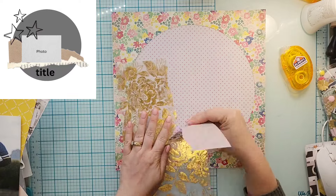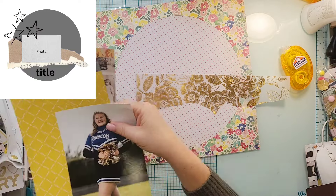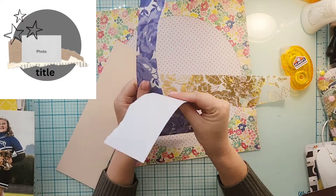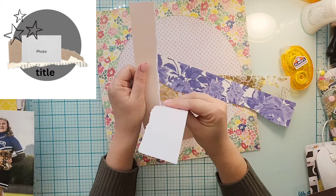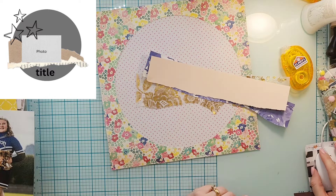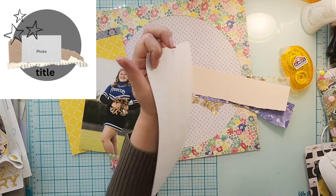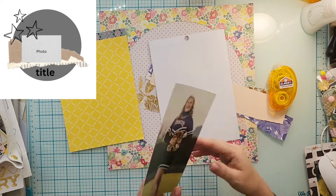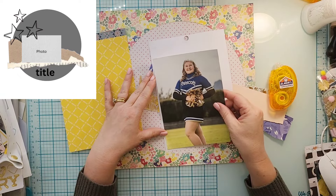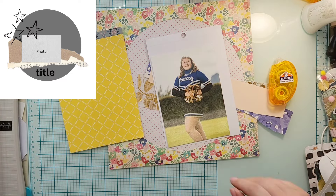I decided to use the cut from the 14th when I cut the circle out for another Sketch Sunday for Nicole's sketch. I used the actual circle, so now I'm going to use the outside, and I just went ahead and backed it with some super old thin crepe paper — it's like a pink polka dot on a grid.